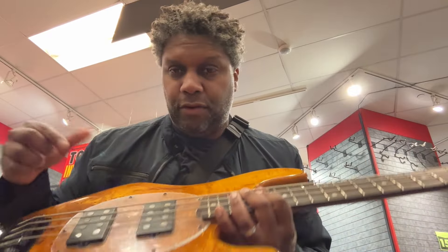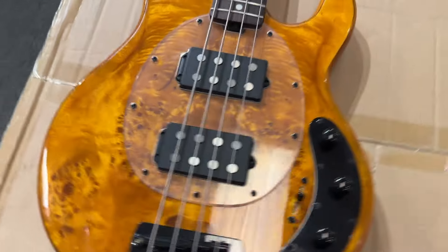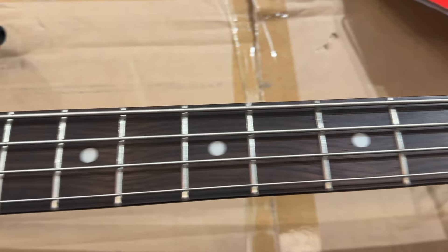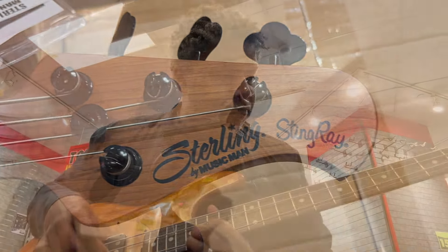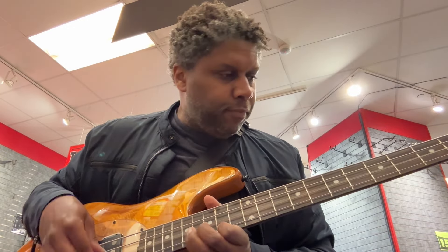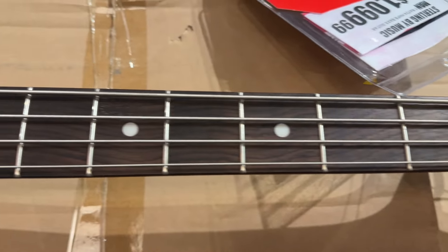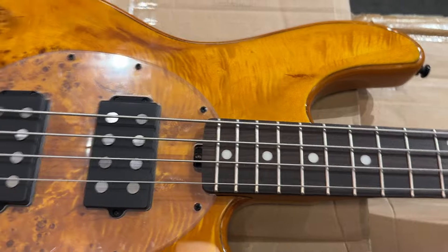This is the first time I've ever noticed this — I'm going to give you better close-ups of it. Very, very cool. It's too bad that I have the basses I have right now, because I would totally add this to the collection. It's got a roasted maple neck with a rosewood fingerboard, and it plays great. You've got to slap the Stingrays, right?